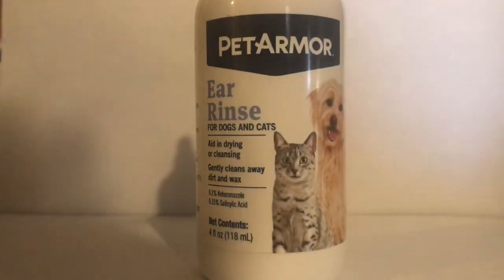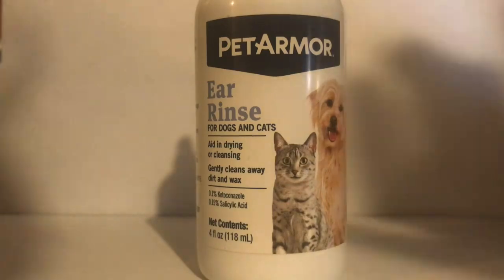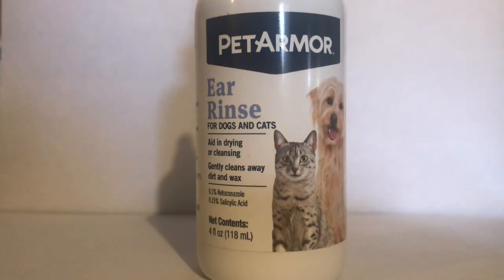It says do not use on severely irritated skin. I have the video here showing what the ingredients are — mostly purified water.